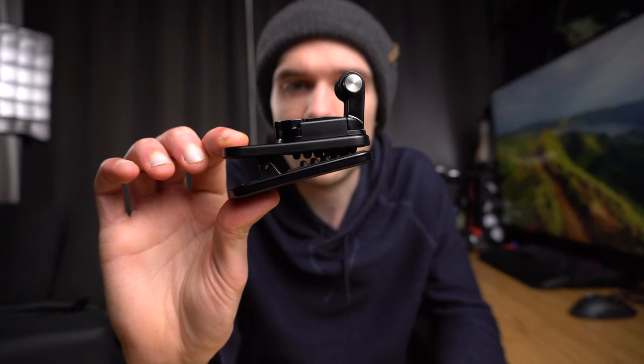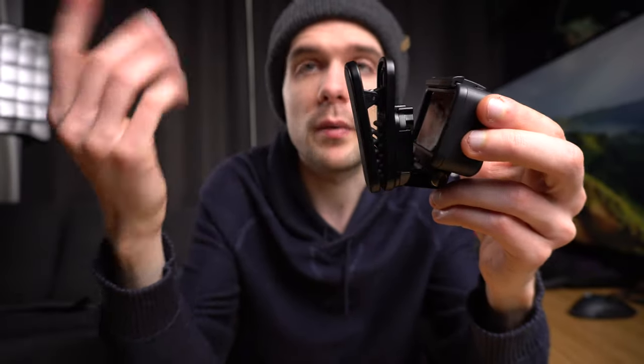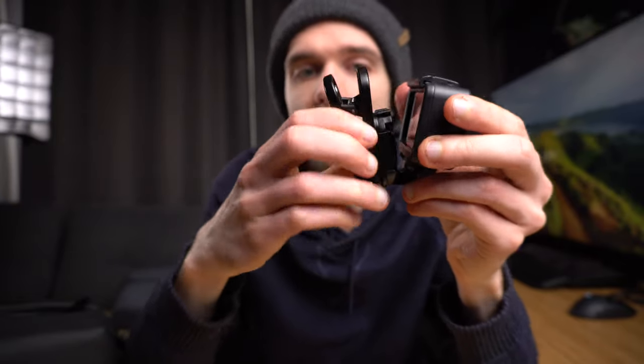The second setup and the second GoPro accessory is this clip mount from GoPro. Again, this is an official GoPro clip, so it's really sturdy. It's kind of heavy for its size but I think it's well worth it. I'm gonna quickly assemble this setup again. I found that this clip actually works amazingly well for me. The first cool thing about this clip is that it can rotate 360 degrees and you can position your camera in every possible angle.